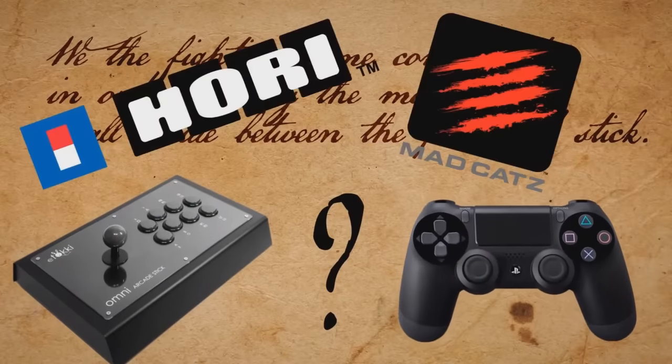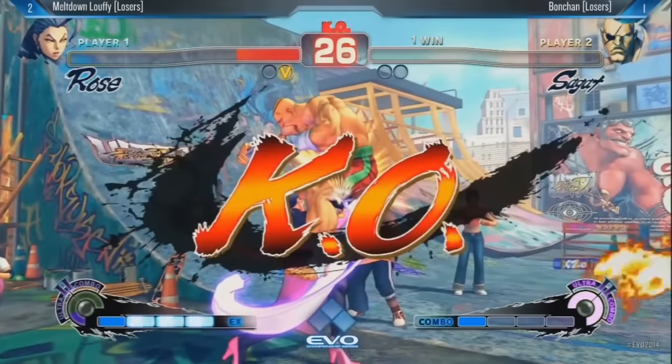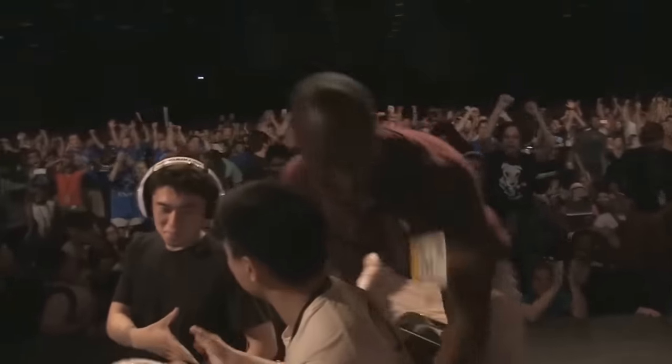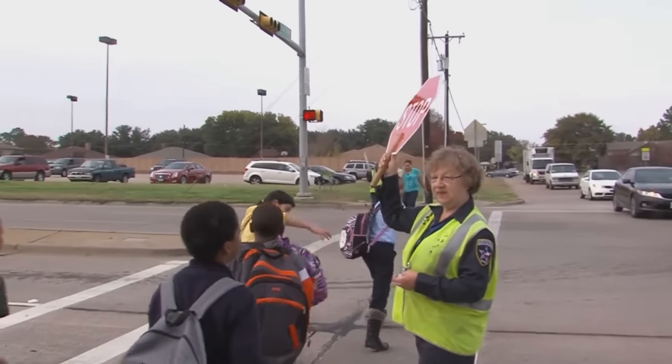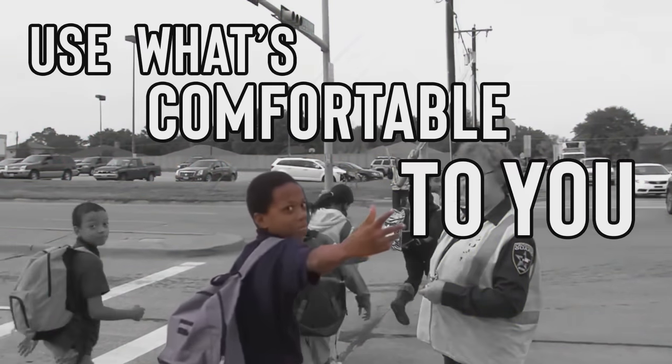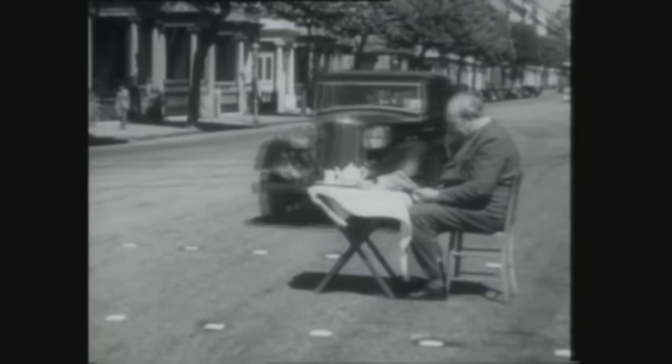In the original video I made on sticks and pads, I basically pointed out how people can win with all sorts of controllers except for maybe a steering wheel. It was basically the safe and responsible message of use what's comfortable to you. But I can't help but feel this advice kind of exists to help steer beginners away from the temptation to blame their controller for their losses.